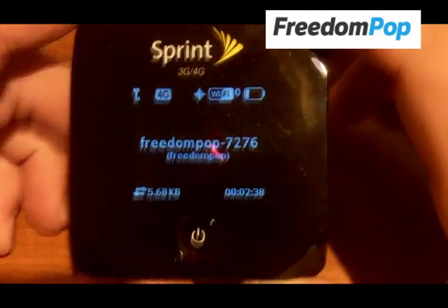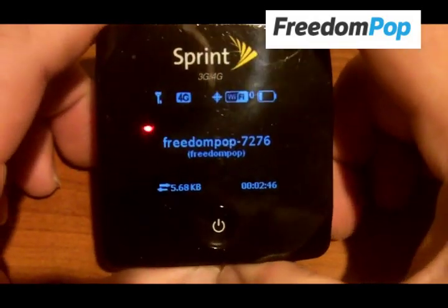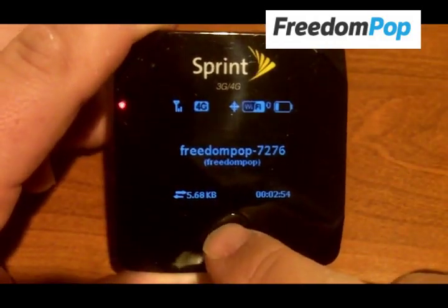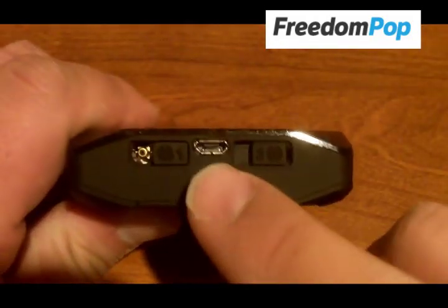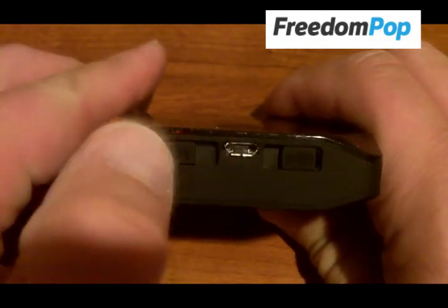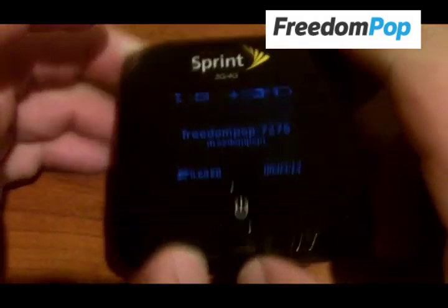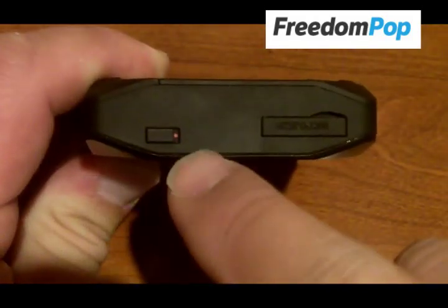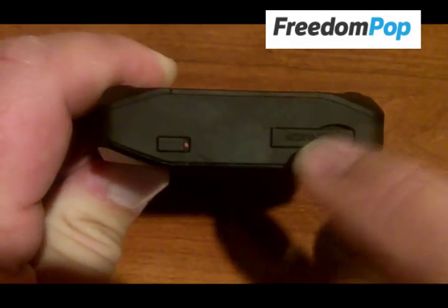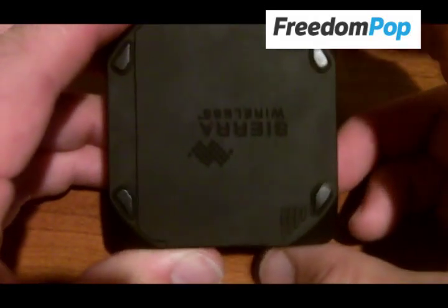Let's take a quick look at it here. You have your device — it's kind of a glossy finish. This one is a little beat up just because I've had it for quite a while; I've been using it as my main on-the-go wireless internet. You have your LCD screen here and your power button. On the side, you have your micro USB port for charging and also for connecting to the laptop. There are two antenna ports to improve your reception. You have the audio mute button to mute audio notifications, the micro SD port, and on the back you have your battery compartment.